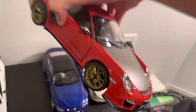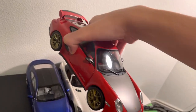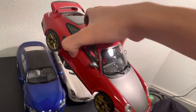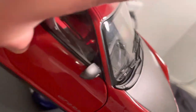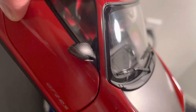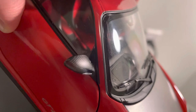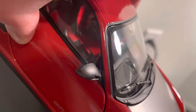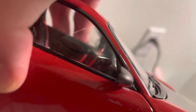I just received this two days ago. It's made by Minichamps and cost me about $150 plus shipping and tax. I realized the rearview mirror had fallen off when I opened the box, so I plugged it in and applied some super glue on it.